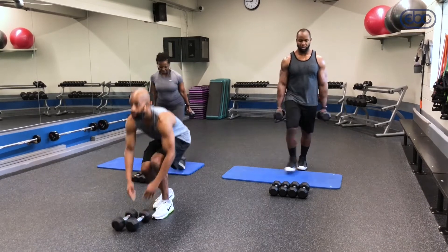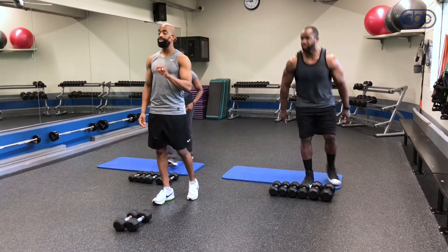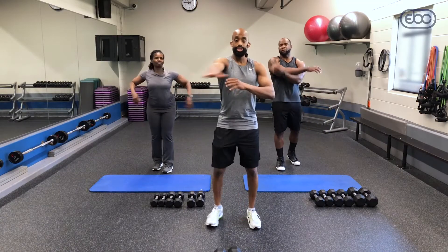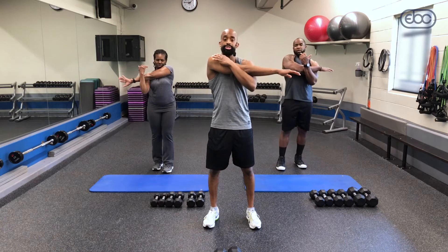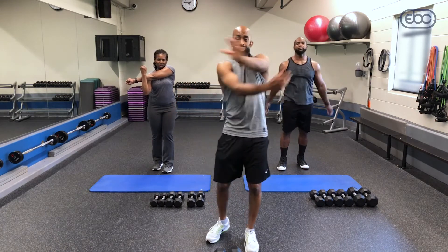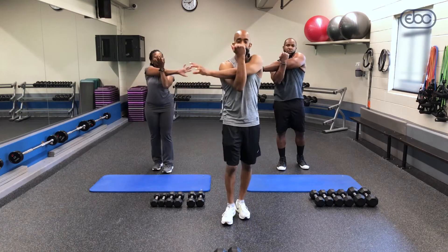All right guys, that was round one — 25-second recovery. With the second round, I want you to try to increase that speed. In the meantime, grab some water or a towel, or stretch out those deltoids. You guys feeling good at home? Should be getting a good workout.